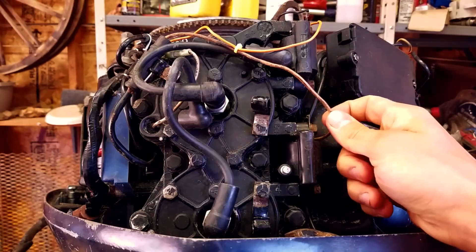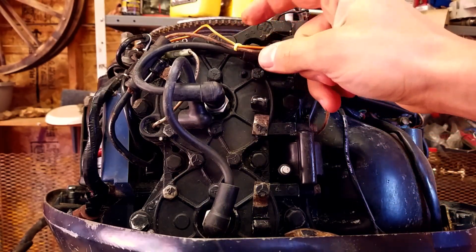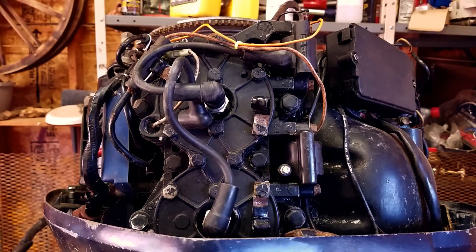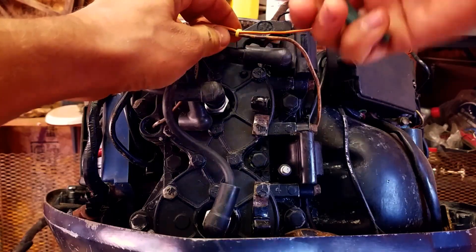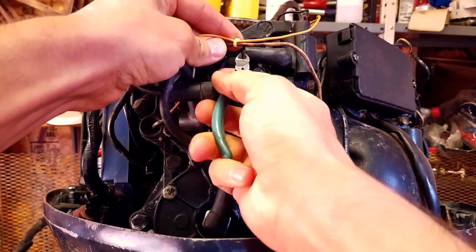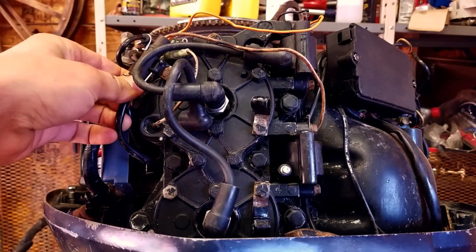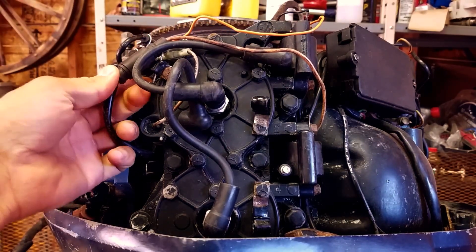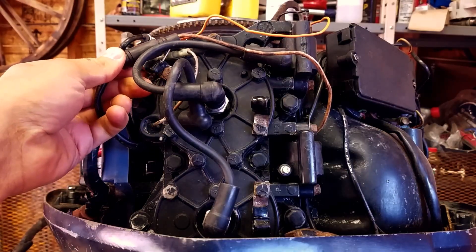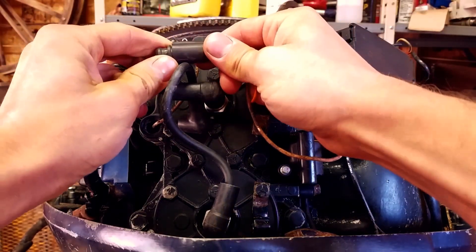Now you have this lead right here that goes to the power pack, but you can see it's zip tied up here so we're going to have to cut that zip tie. Make sure you don't snip the wires. It has this little holder right here that holds the plug, so we're going to pop it out of there and just pull them apart.